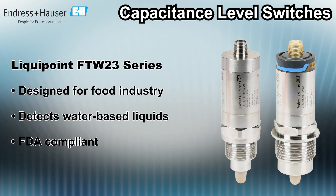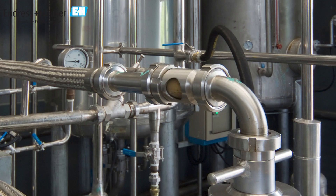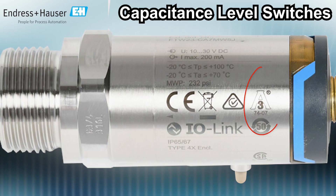The LiquiPoint FTW 23 series, developed and built for the food industry, detects water-based liquids in storage tanks, mixing vessels, and pipes. These switches are FDA compliant and marked with a 3A symbol for food and beverage industry hygienic applications.